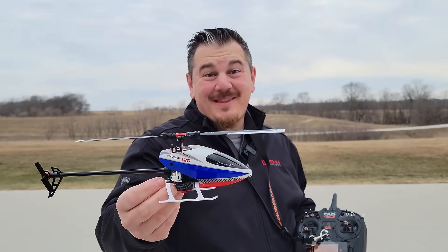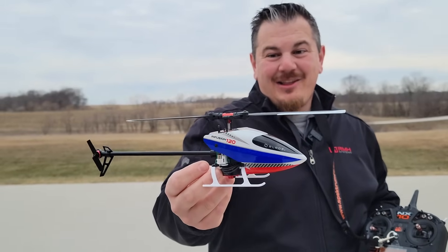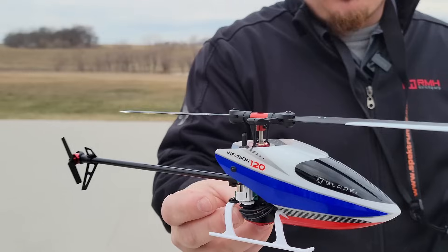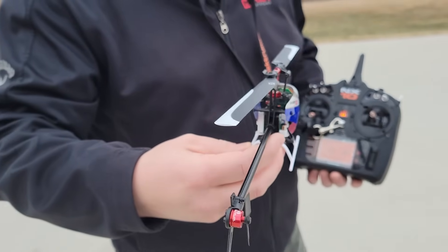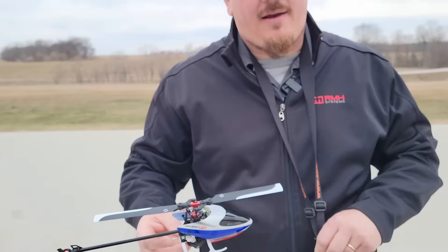Hey YouTube, it's Brian Phillips. We've got something all new for you today from Blade. Look at this Infusion 120 fly barless little 3D heli. And yes, you can fly this in a non-3D fashion, and you'll see it by yours truly right here on Brian Phillips RC.